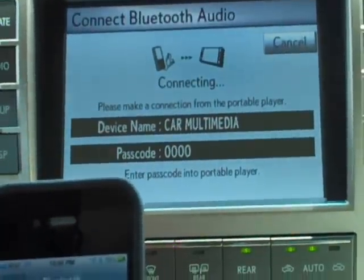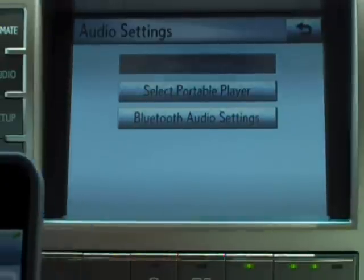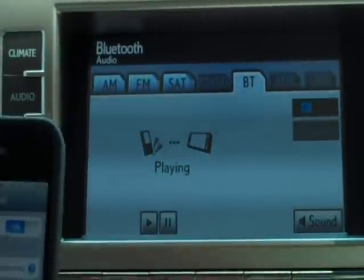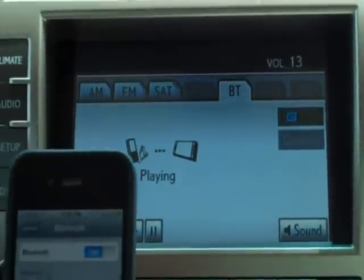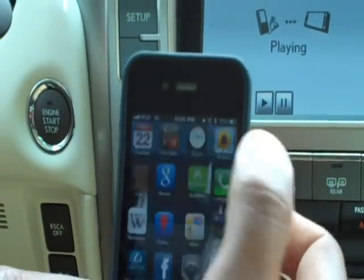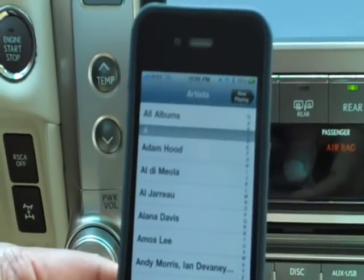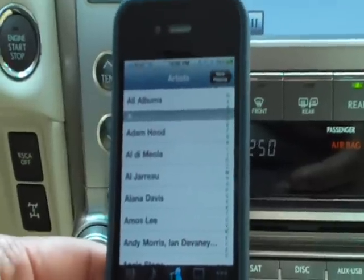There we go. Now to play music it's very simple — you come over and select your Audio button, select BT for Bluetooth, and music should start to play. You can control your music from your phone. You can see the cover art on the screen; I can go to a different artist and select different songs. Hopefully this has been helpful — if you have any questions give us a call at Lindsay Lexus. Bye-bye.